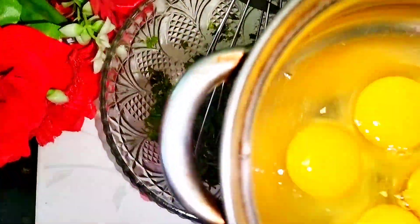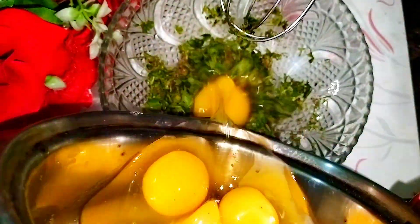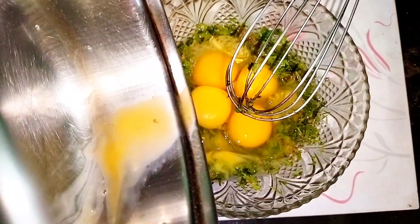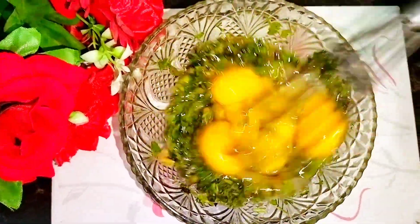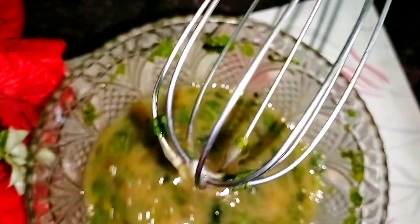Give it a good mix using a whisk. Now add in the 4 eggs — you can add eggs according to your requirements, even 5 to 6 eggs as per your choice. Give it all a good mix and make a batter for the omelette.